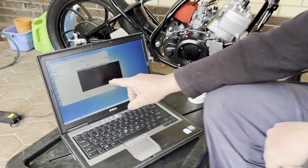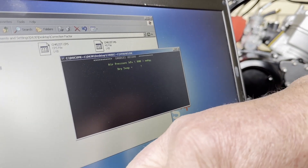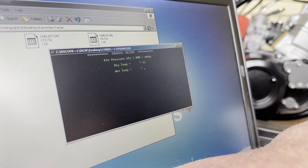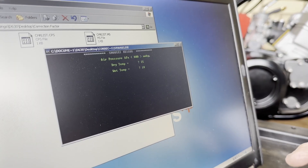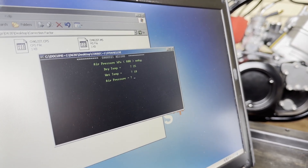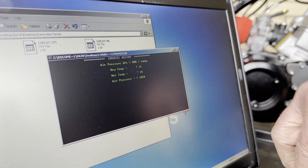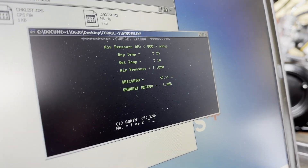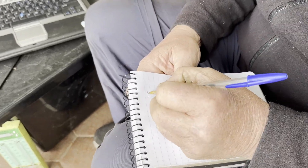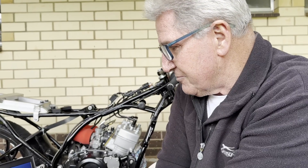In this correction factor program you enter dry temperature, wet temperature, and barometric pressure. If we type in some example figures: 25 as the dry temperature, 18 as the wet temperature — which means a fairly low humidity day — and then an air pressure of around 1020 for Mount Gambier, you'll see we get a correction factor of 1.002. We write that down, and say that this is the initial reading from the day when you first did your jetting and the bike was running well.